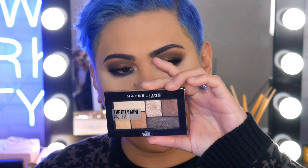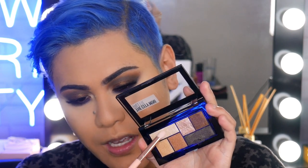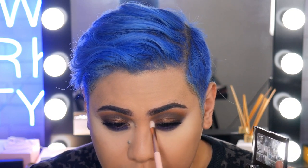So we're nearly done with the eyes. I'm just going to go back into the Rooftop Bronzers palette and grab this very light champagne shade, and just pop that in the inner corner to bring in some light. I've got some lashes on, but I'm also going to blend that in with some mascara and put that on my lower lash line as well.